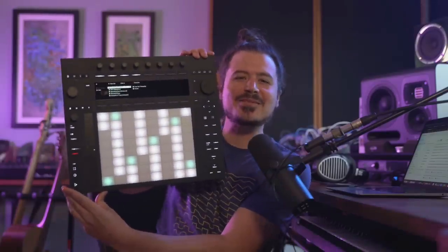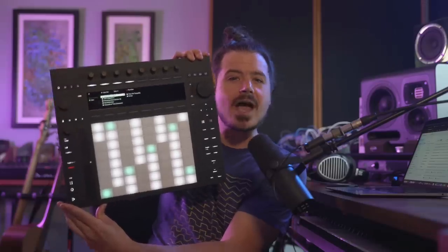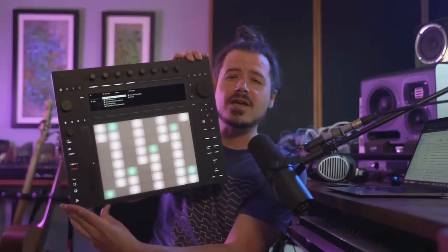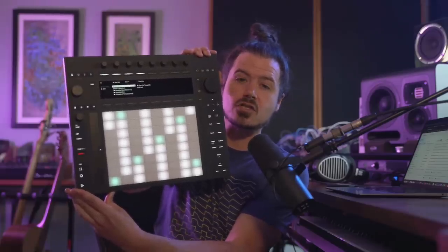Hey friends! Ableton Push 3 is finally here! In this video, we're gonna go over all of its new features, how it compares to the previous pushes, and in the end, my personal thoughts on what is definitely one of the most anticipated pieces of hardware for electronic musicians globally.